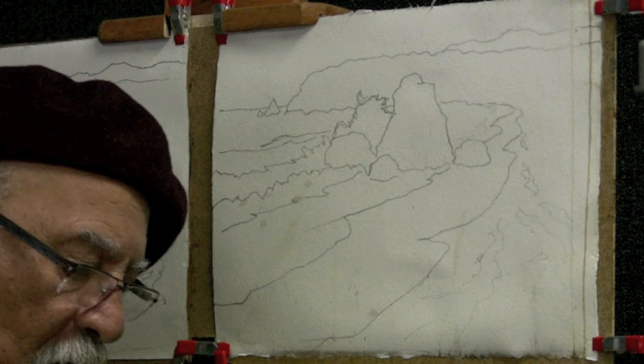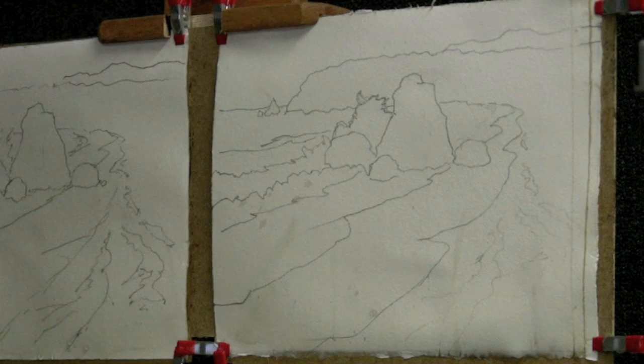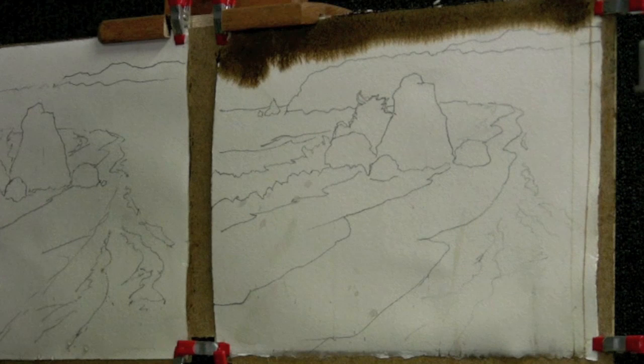So I'll start out with my warm color, again mixing our yellow first, then our red to make our orange. And that's going to warm our sepia. Start at the top.